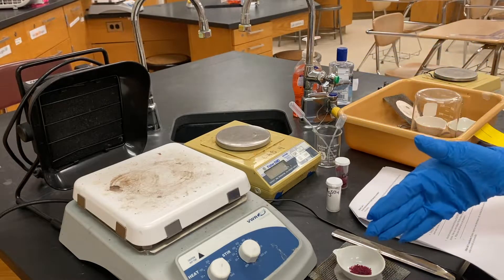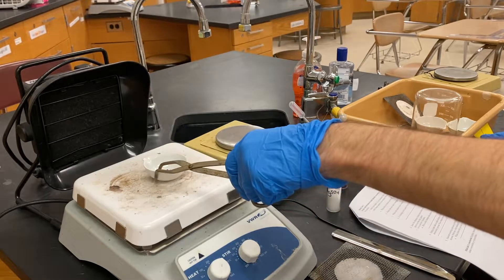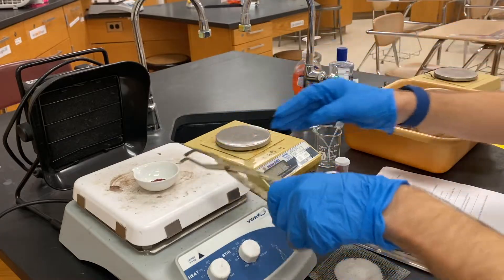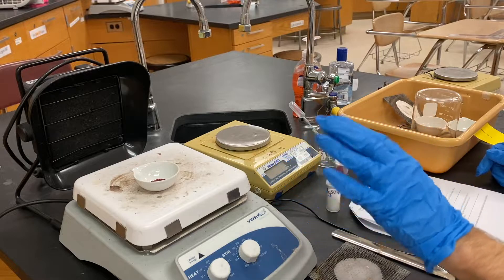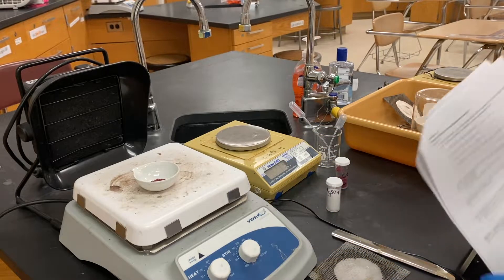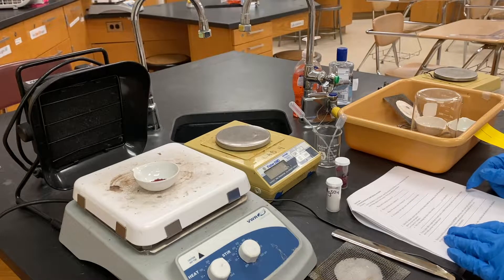Now that we've put a couple drops of water in, very carefully put it back on the hot plate and let it heat up. There are two lab stations, so you can have two of these going at the same time. Let it boil to dryness again, note any color changes, and write down all the colors you see as you're reheating. That's it for mini lab one.